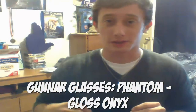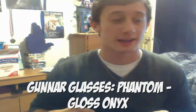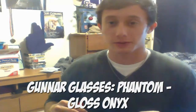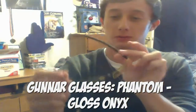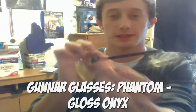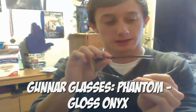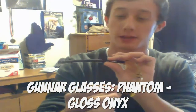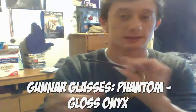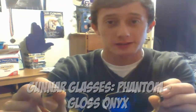All the information will be down in the description. I'm gonna break it down and test them out and give a full in-depth product review. These things are actually pretty cool. It's cool because they say 'Major League Gaming' on the sides. These are the Phantom Gloss Onyx, so these are really cool. I'm gonna go into depth with these.